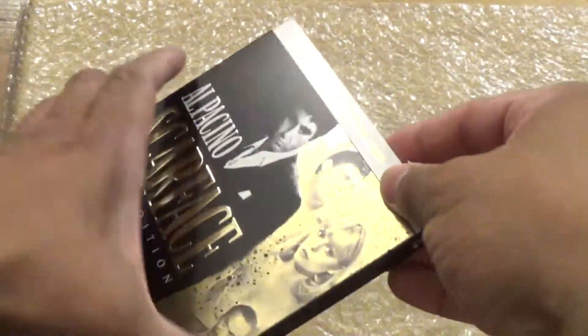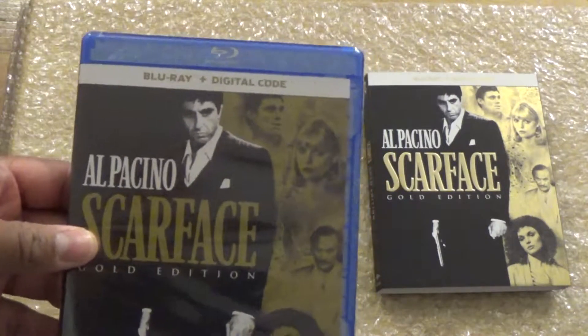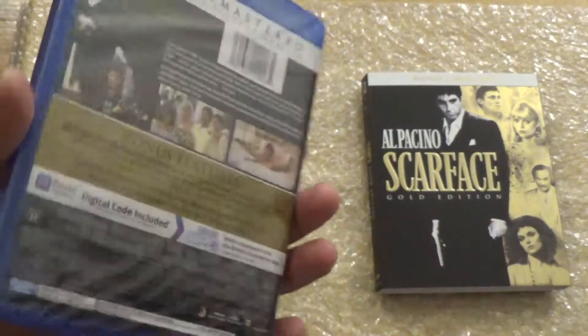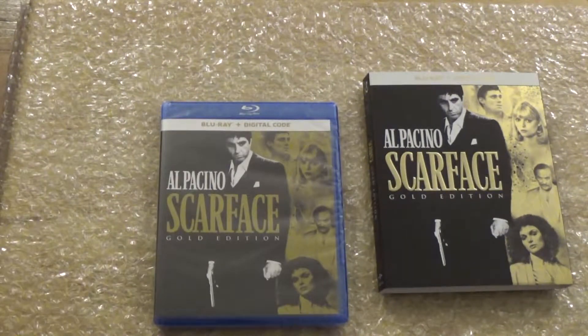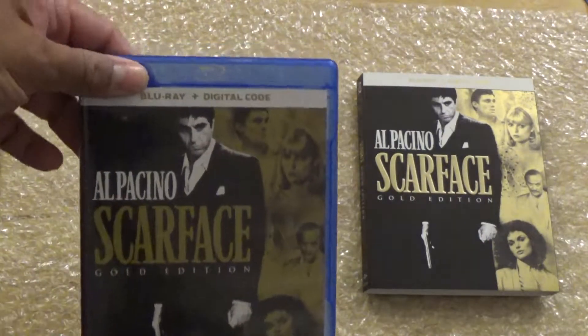Now let's take a look at the front cover — exactly the same as the slip case. Let's get this unboxed. Okay chico, so the plastic is off. Upon opening it...